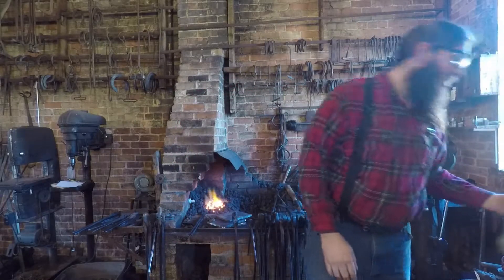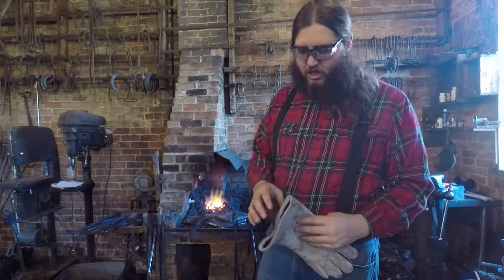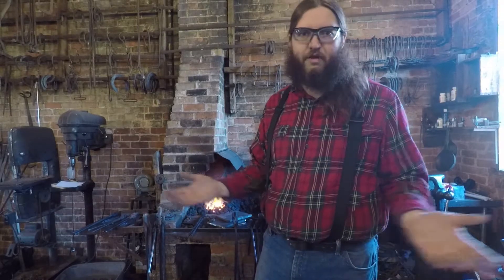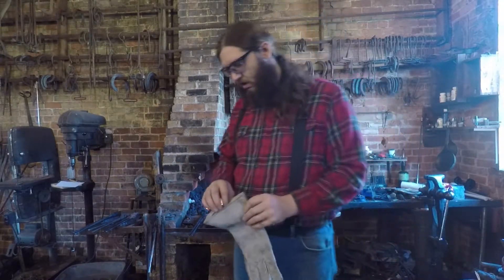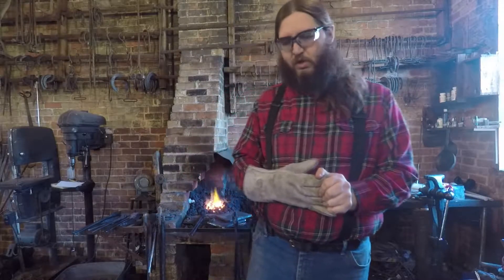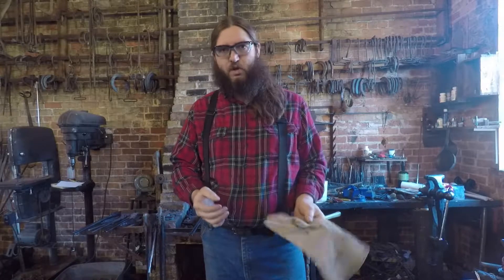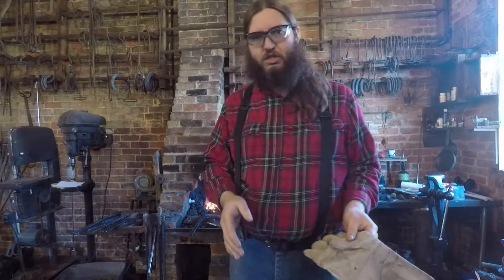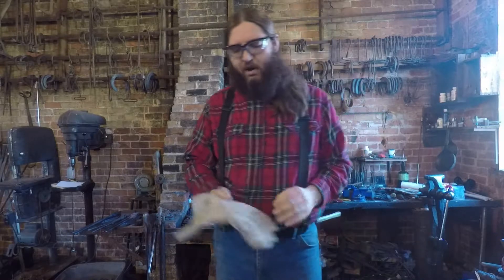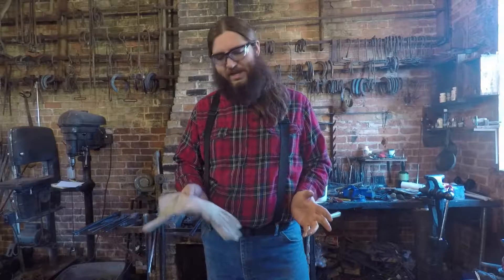I don't generally wear gloves when I'm forging — they tend to make it actually more dangerous. If I'm not wearing a glove and I get a piece of hot scale on my hand, I can just brush it off and keep working. However, if I've got a glove on and a piece of hot scale falls down in there, it will continue to burn until I'm able to stop what I'm doing and get the glove off. Every time that's happened to me, it's been a worse burn than it would have been without gloves. So the only time I wear gloves when I'm forging is if I'm using a hand punch or drift and it's too hot to do it without the glove.